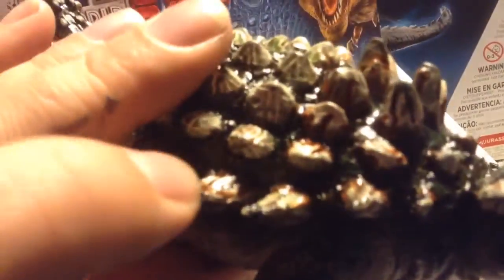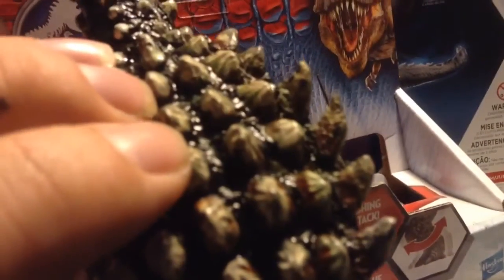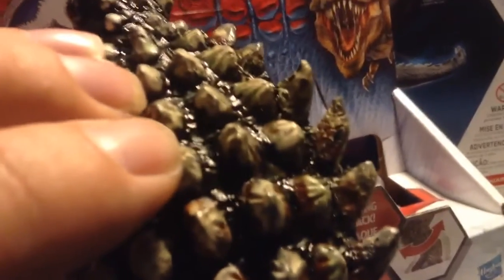I re-sculpted the head a little bit so that it looked more like the Ankylosaurus from the Jurassic Park series. I lengthened these with some tile caulking. You can also use Crayola sculpting clay.